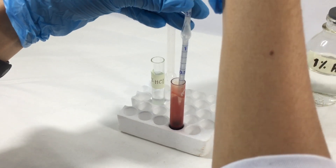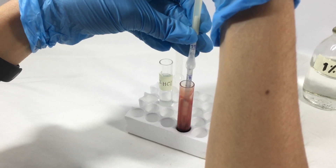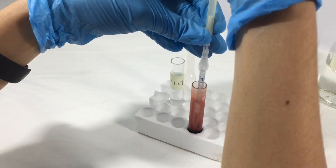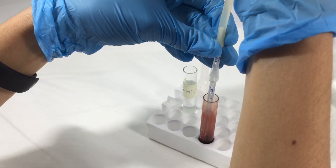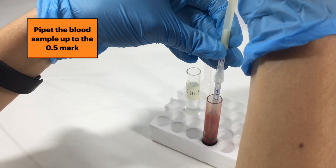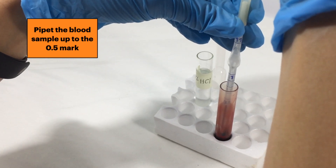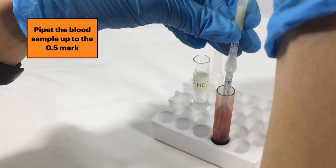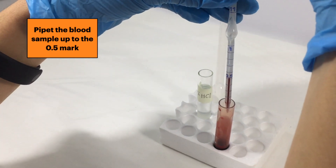Draw a sample of blood using the syringe of your pipette. Make sure that your sample only reaches the 0.5 mark. If it goes past this mark, you must repeat the procedure once again.